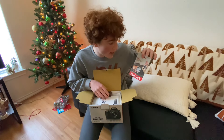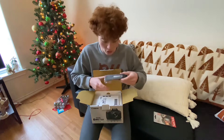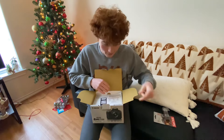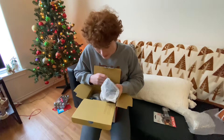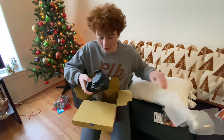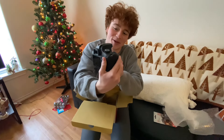So starting out, we got a 32 gigabyte SD card and it actually comes with it, which is nice. We got a strap — a Canon strap — and some manuals. Getting deeper into the box here. I feel like I gotta be so gentle with it.